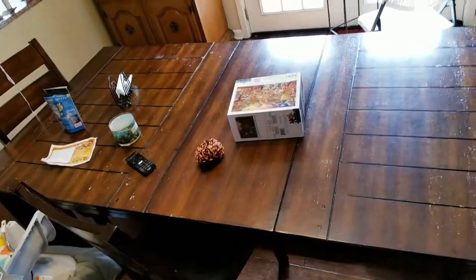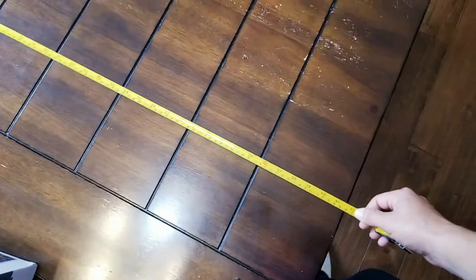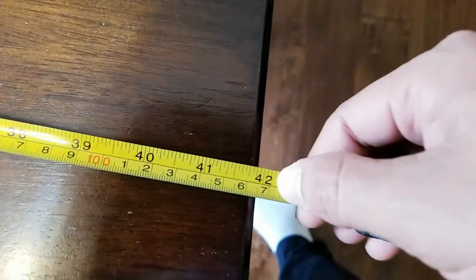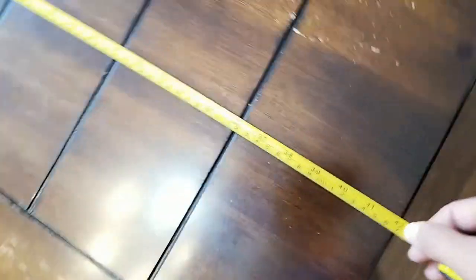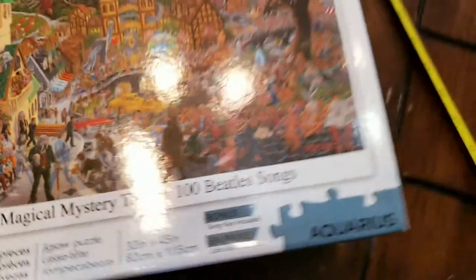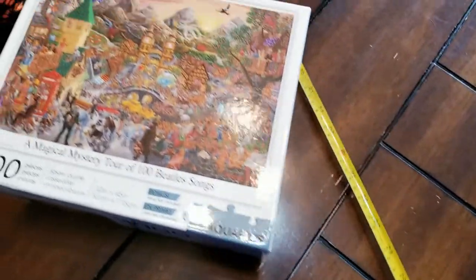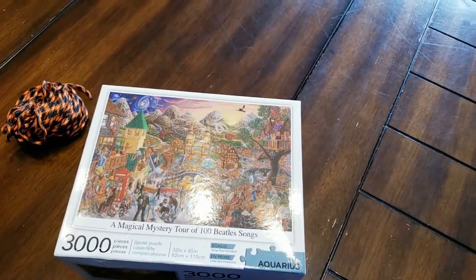So let's go to the kitchen table. Here is our kitchen table — a good size, long table, a little beat up but it works. We've got almost 42 inches in width, which is 10 inches over what we need for our 32-inch puzzle, and in the 45-inch direction we can go on forever. So let me outline this and see how much room it's actually going to take up on my kitchen table.